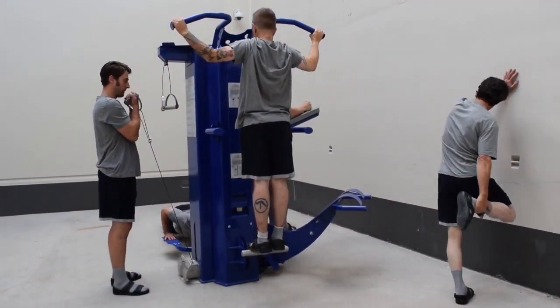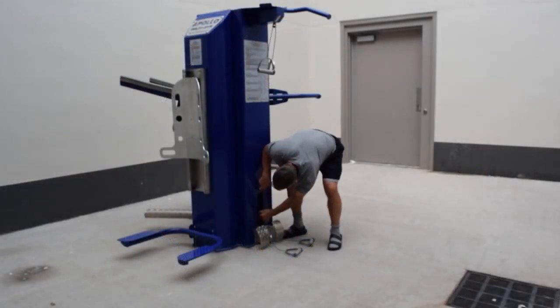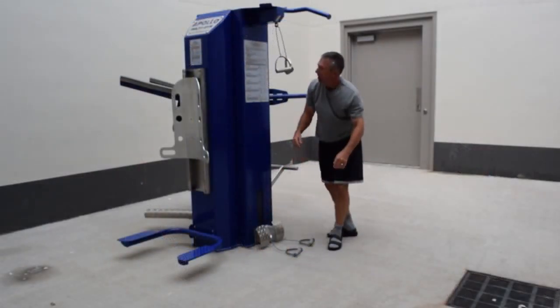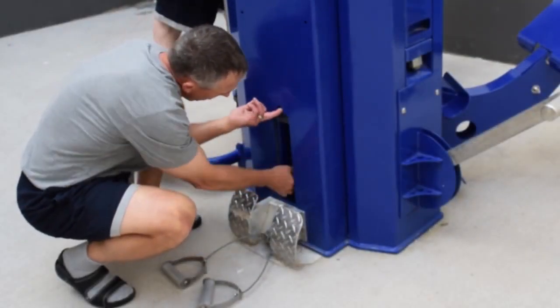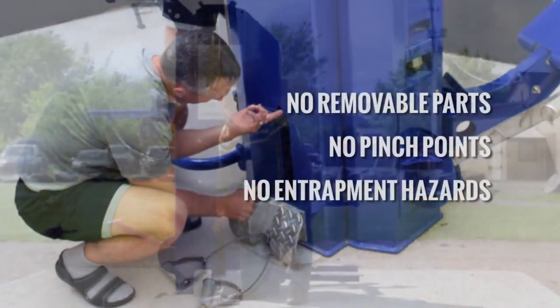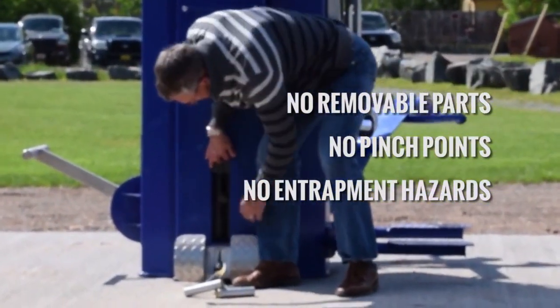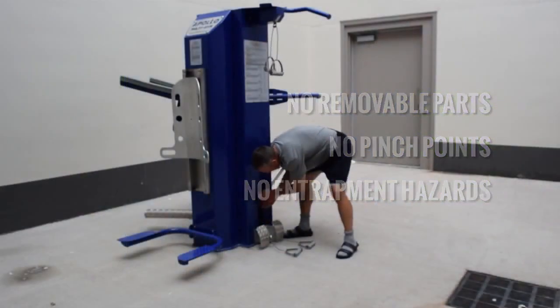Our high-low pulley system is like no other, with an adjustable 100 pound weight stack that provides a real fitness opportunity for any fitness level. Our selector pin is shielded behind a tamper-proof Lexan gate and travels in a dedicated secured steel track. Therefore, users can never remove the selector pin, nor can they trap or pinch any part of their body under the weight stack.